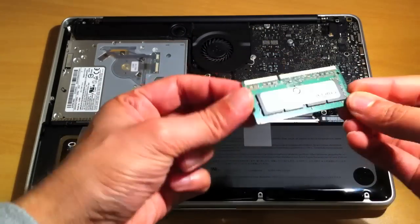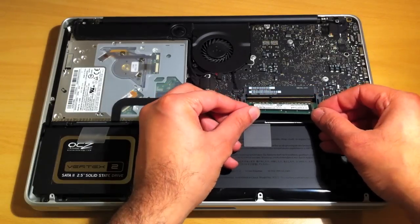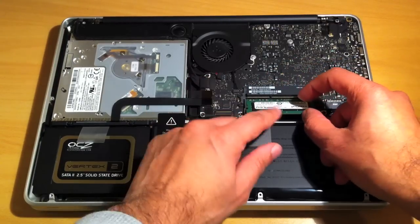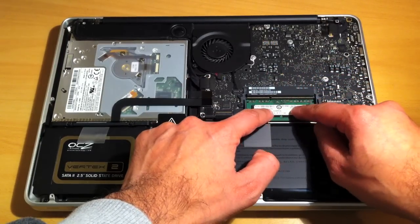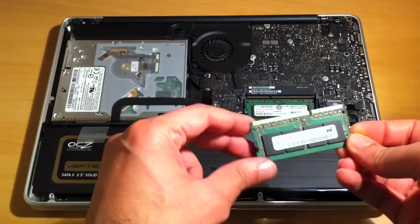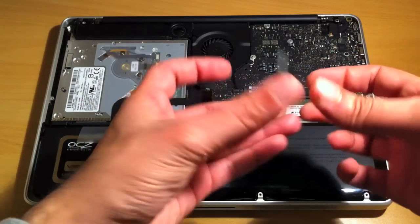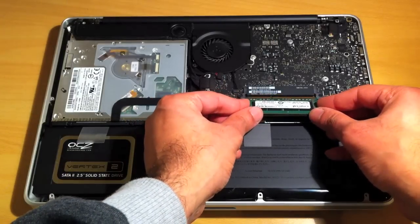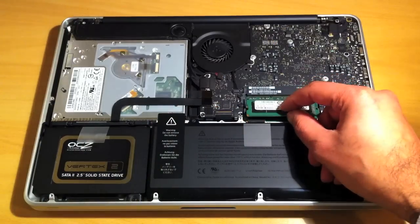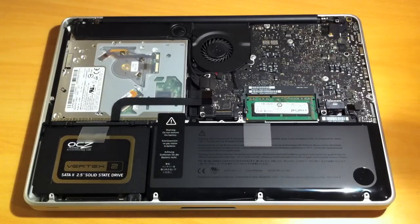Make sure the little notch lines up — the notch needs to line up this way. Put the first chip into place, make sure it's all the way in. The gold connectors should almost disappear. Push down until it clicks into place. Then it's the same with the second module. Make sure the pins are the right way around, push all the way in so the connectors at the top are hardly showing, and push down until it clicks. That's the RAM installed.